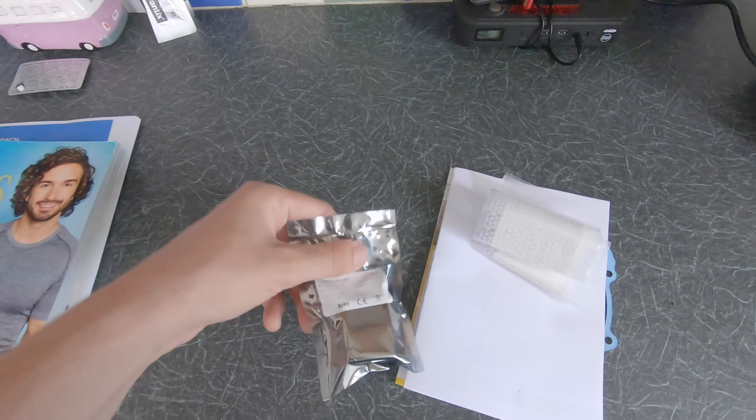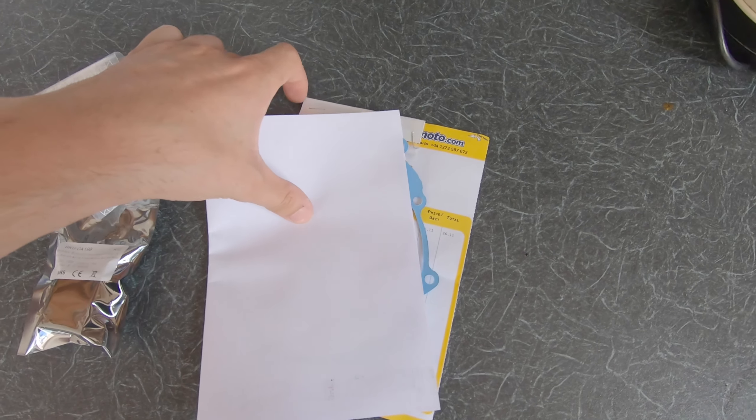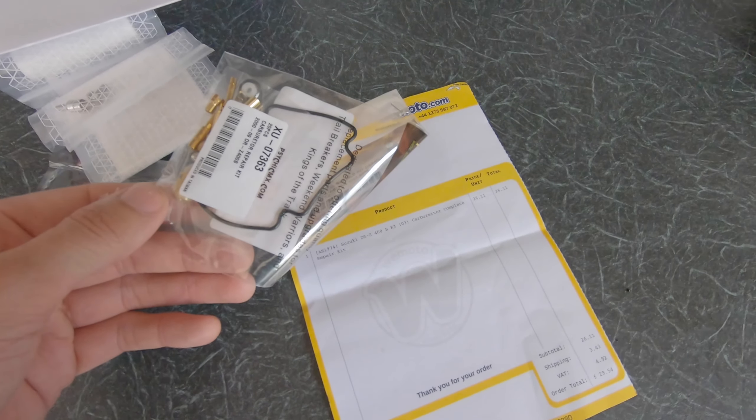We've got some mail today: an LED flasher relay, stainless steel replacement bolts for the carburettor, a gasket for the stator cover which is currently leaking a little bit, and the carb rebuild kit — new jets, seals for the float bowl and everything. I'm still waiting on my Japanese Industrial Standard screwdrivers to arrive so I can dig into the carb. I've also got front and rear fenders coming, and a tail tidy coming hopefully this week.